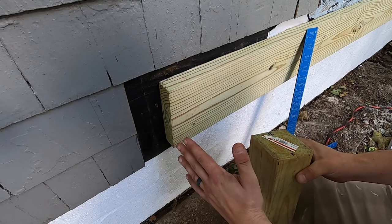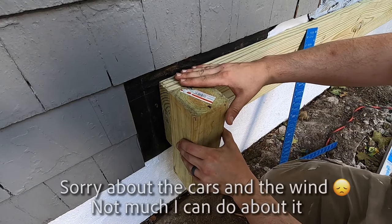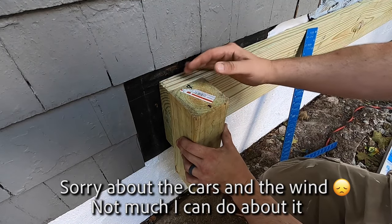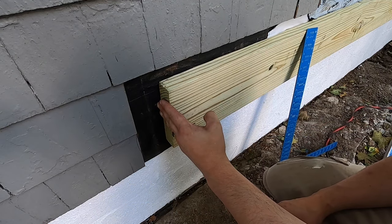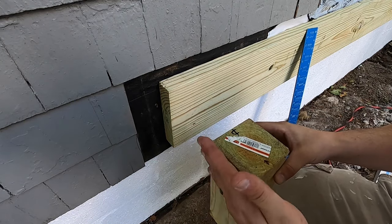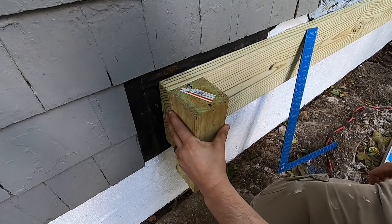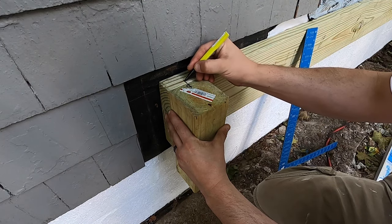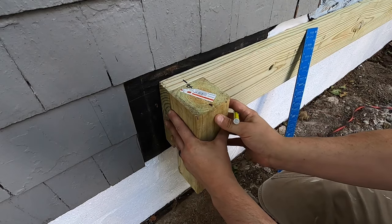In order to accurately dig for the Sonotube and put it in the right place, I want to square off the deck. I have my ledger board and this 4x4 is going to represent the 4x4 that will be supporting the front of the deck. I've already marked the center of the board and I want to dig that Sonotube dead center of where this 4x4 is going.